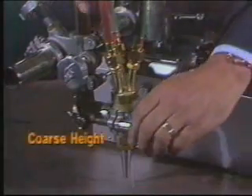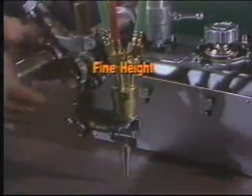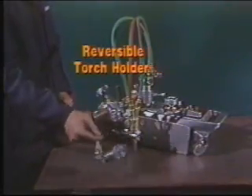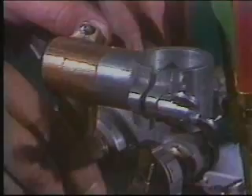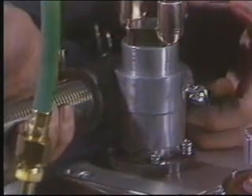Both coarse and fine vertical torch adjustments simplify the setting of torch-to-plate distance. Two other vertical setting features expand the utility of the IK-12 MAX: you can order vertical adjusters with longer travel for greater vertical reach, and you can reverse the position of the torch holder to accommodate a longer plasma torch on the 120-inch-per-minute high-speed model. The torch holder is graduated up to plus or minus 45 degrees for setting bevel angles, and the torch assembly sits on a post and can be both raised and rotated to give further flexibility.